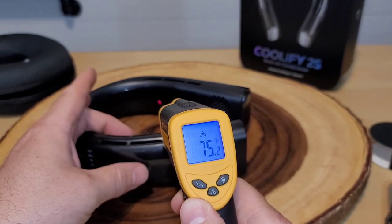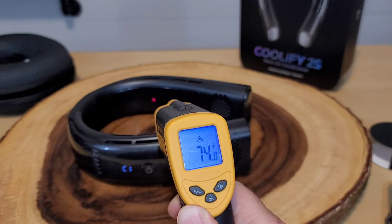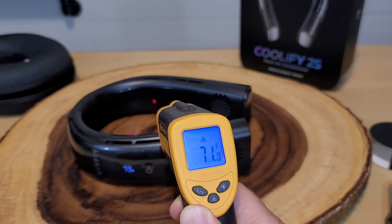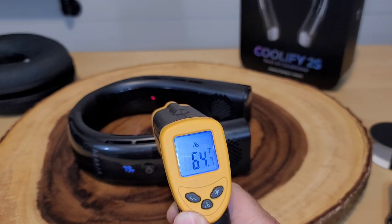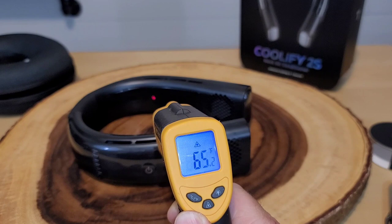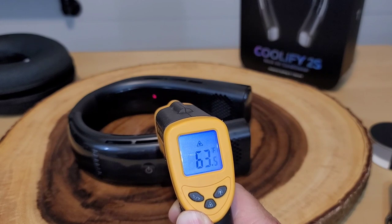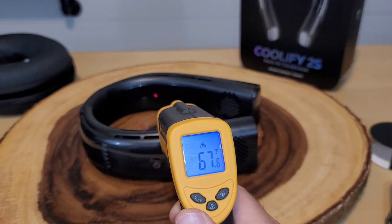My temperature gun is ready and on. It's been longer than a second — it's going down pretty fast, but it did not cool within one second. I wonder if the 30-degree drop was on a higher setting, because C1 is the lowest cooling. However, it's been about 25 seconds and we have dropped about 10 degrees Fahrenheit — that's quite a nice reduction. The lowest I've seen is about 62 degrees Fahrenheit, which in my opinion is pretty cold.